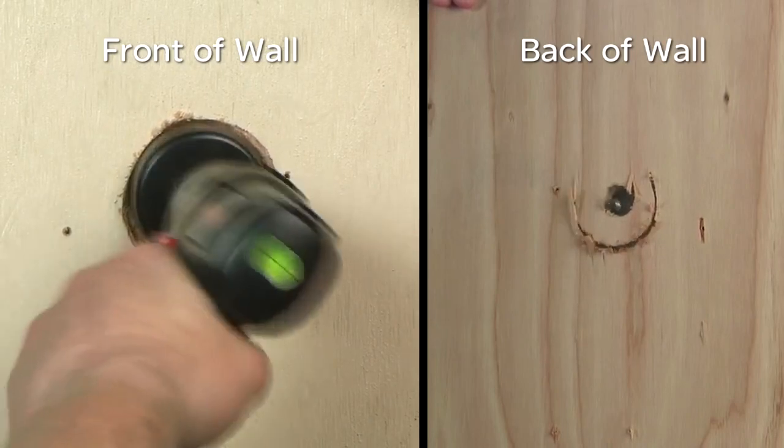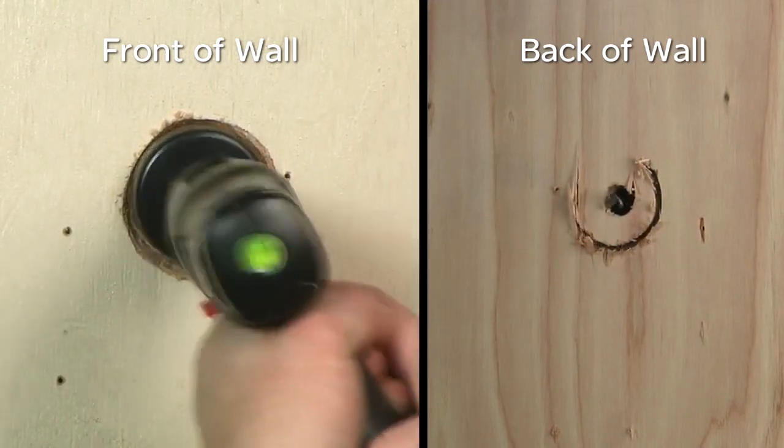First, drill the ceiling surface or cut with a 2.5-inch diameter hole saw to accept the bezel.